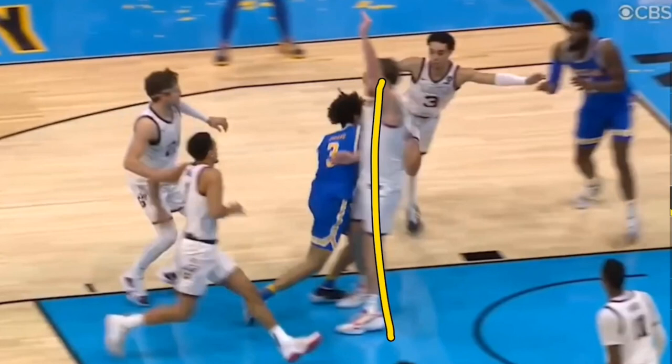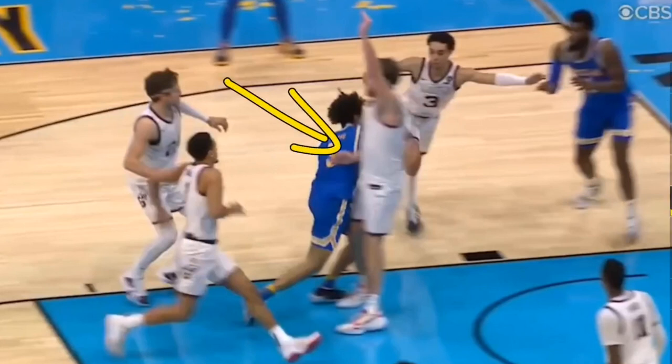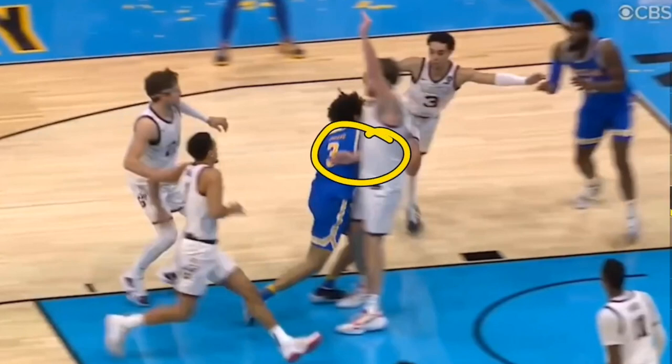In this clip, the defensive player is straight up in the air. However, there is a very small thing many people noticed: he brought his right arm down to protect himself. Is this legal? That is the question a lot of people are asking — and this is actually a legal move; you are allowed to protect yourself.